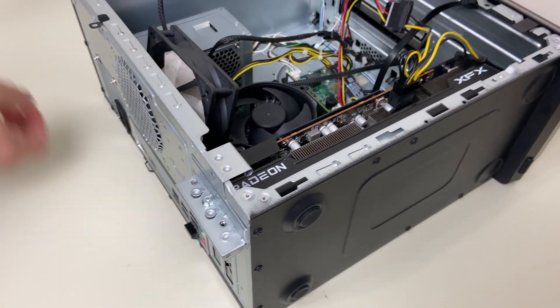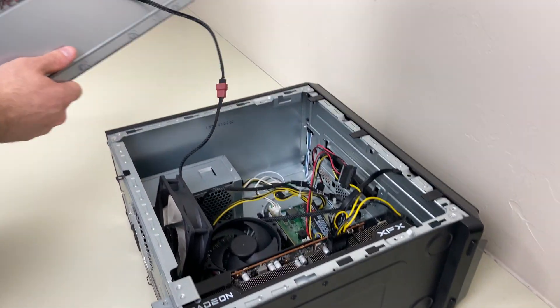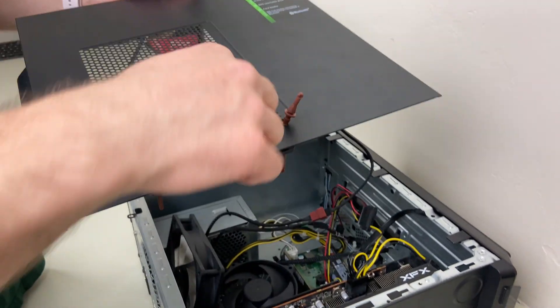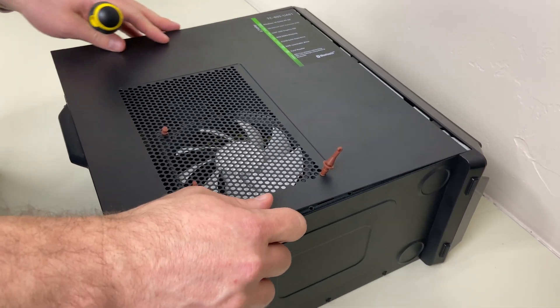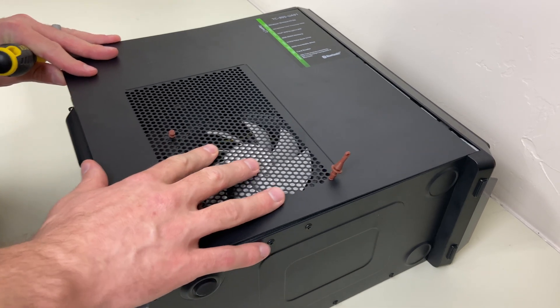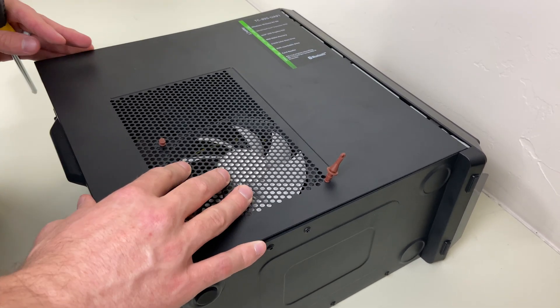Then we'll be able to close it up and put a screw here to secure our GPU. I've got that secured, and I put the fan near the bottom pulling air in so that it'll get air to that GPU. I did test with and without the fan — you definitely get better temperatures with the fan.